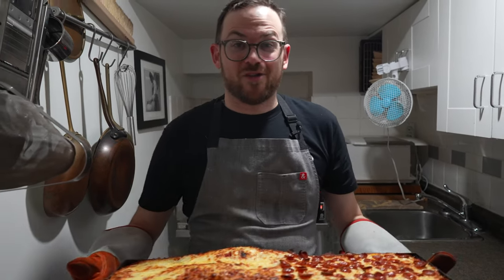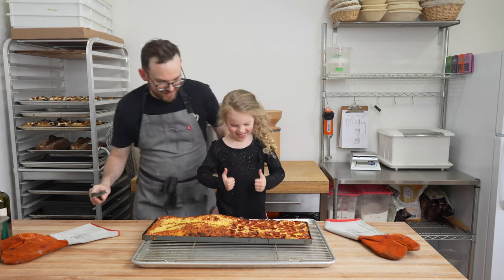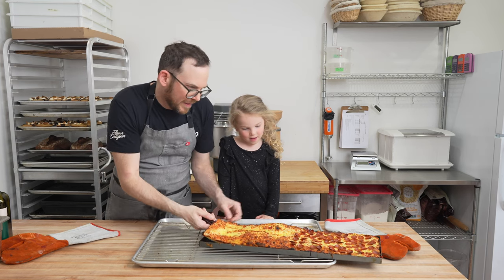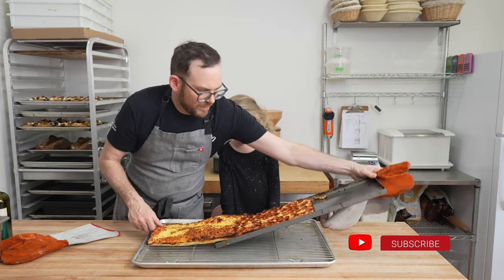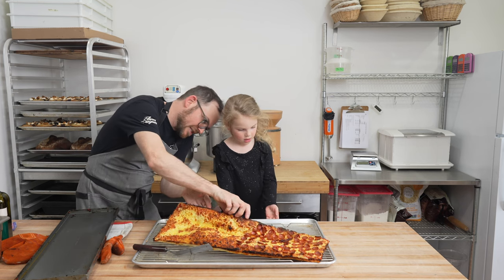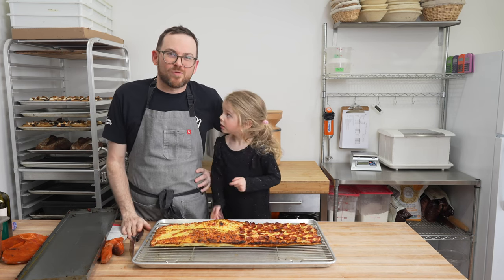We're going to get this out, pop it out of the tray, and have dinner. Pizza is out of the oven — it looks amazing. Now we're going to slide the pizza off onto a board. Just make sure it's loosened, then slide it off gently. It's hot — make sure the bottom looks good. Is it nice and golden brown? Nice and crispy. Sourdough pan pizza — I think we're going to go and eat this.